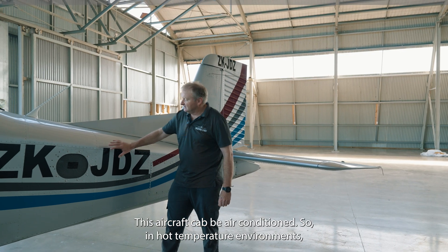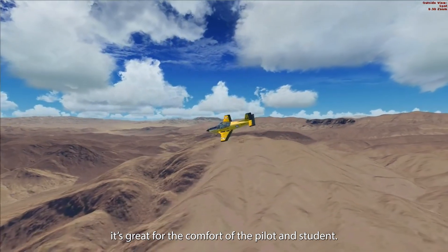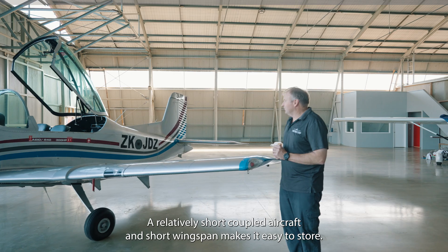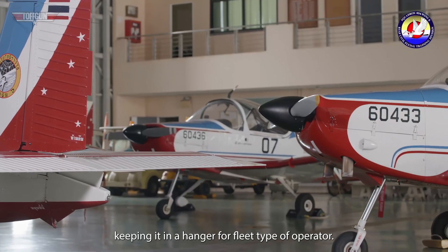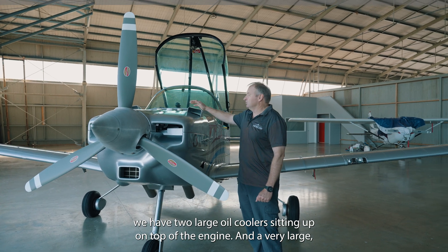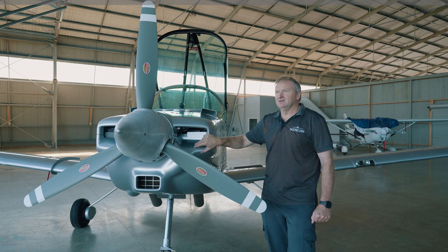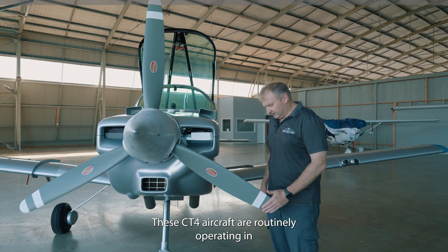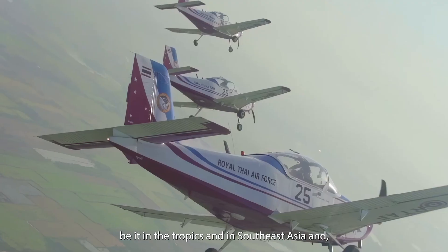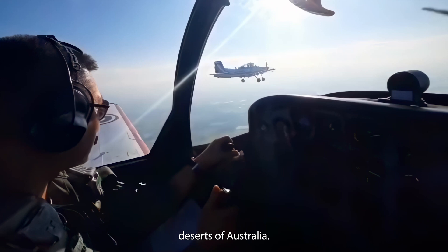This aircraft is air-conditioned, so in hot, high-temperature environments there is great comfort for the pilots and students. Its relatively short-coupled airframe and short wingspan make it easy to store, which helps fleet operators. For high-temperature environments we have two large oil coolers sitting on top of the engine and a very large cooling inlet duct. These aircraft routinely operate in 40-degree temperatures in the tropics of Southeast Asia and the deserts of Australia.